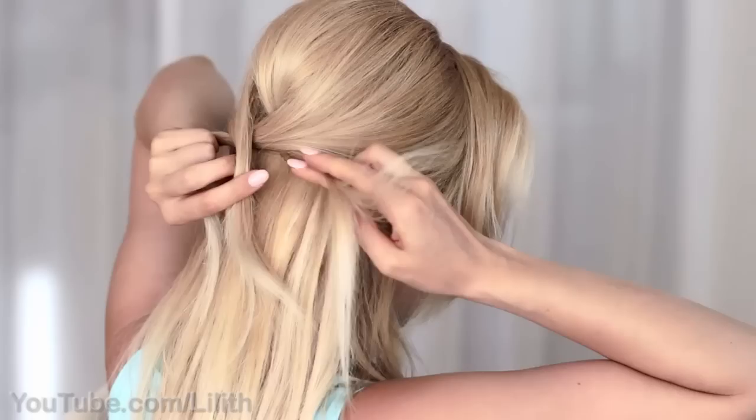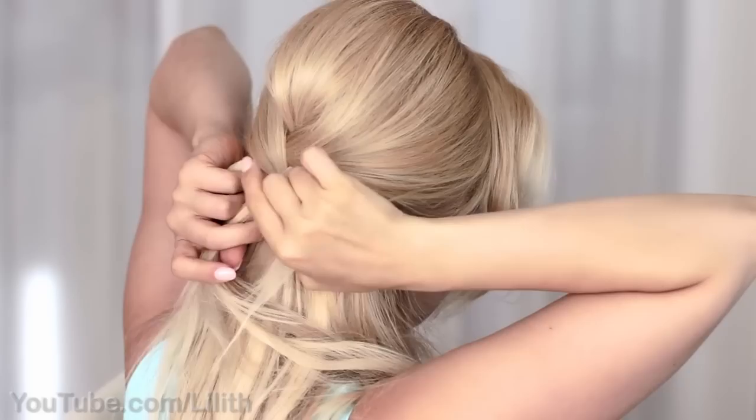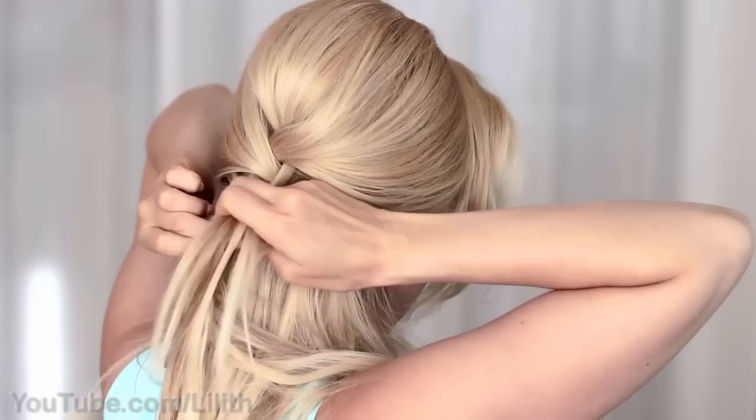To create a French braid we'll be adding extra hair from the sides. So after you place the right strand over the middle strand, grab some hair from the right and add it to the middle strand. Then place the left strand in the middle and add some hair from the left to the middle strand.